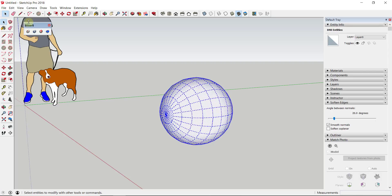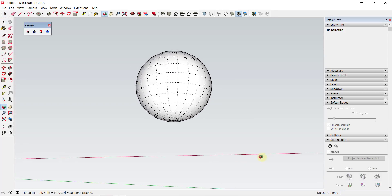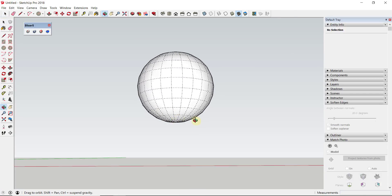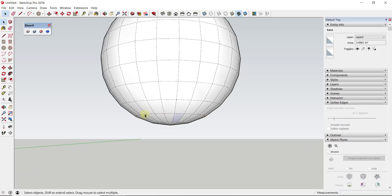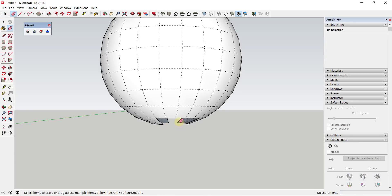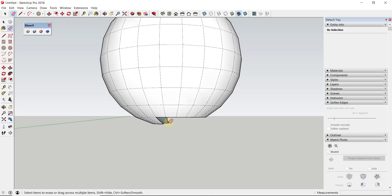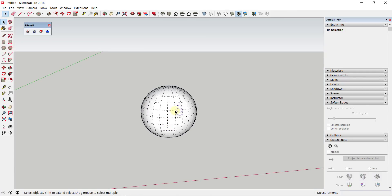You always want to work with your geometry, not against it. So I'm gonna select my sphere, turn on hidden geometry to make it easier, then activate the rotate tool by tapping Q, tap the right arrow key, click on the bottom of the sphere, and rotate this up. Now we have our sphere ready to go. We need to cut this off around the bottom - you can see about where we'd want to cut along this curve. We're just gonna start erasing out geometry down at the bottom, and you can see there's a really natural cutoff point in this sphere, leaving us with a spherical shape.